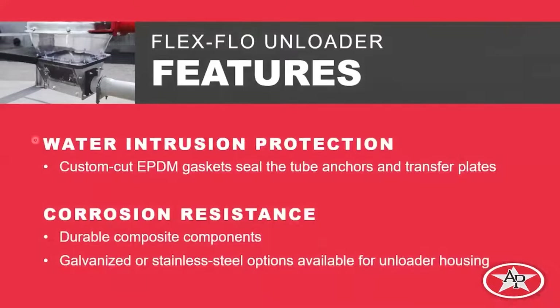Some other features address water intrusion. We have custom EPDM gaskets on the tube anchors and transfer plates, so you're going to have a gasket here and up here to give us the best seal in the industry. We'll also have corrosion resistance because the parts we're talking about will be composite or plastic — the nylon material — which by default is a very corrosion-resistant material. For parts that aren't composite, we'll have our standard galvanized offering, and we're also going to offer a stainless steel option for those who want added corrosion protection.